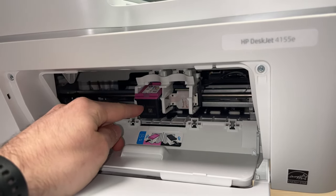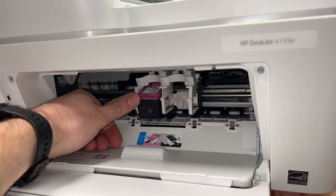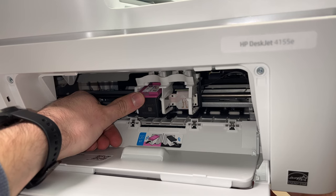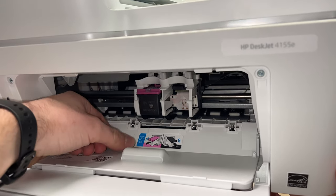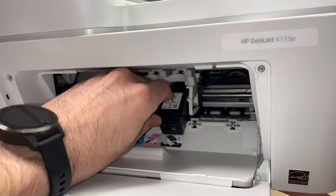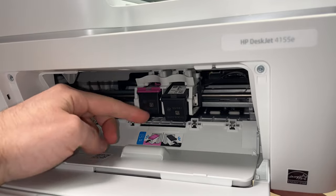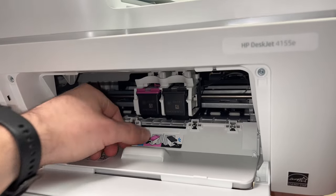Once it's in position, take your thumb and push it upward until it clicks. Glide it inside until it's seated, then push it until it clicks into place.